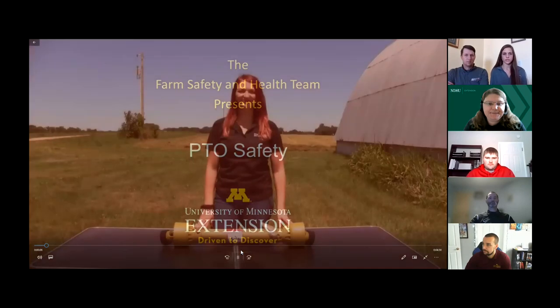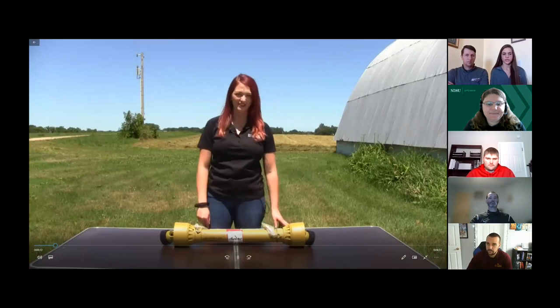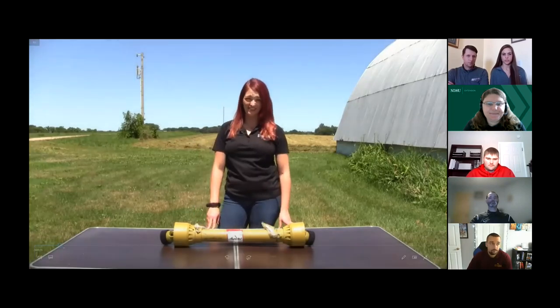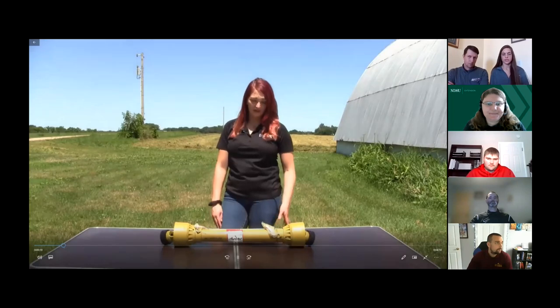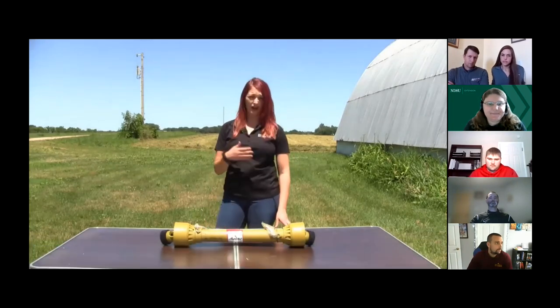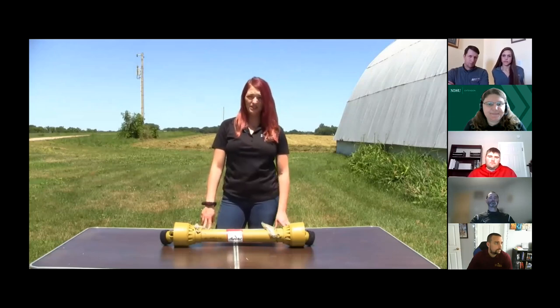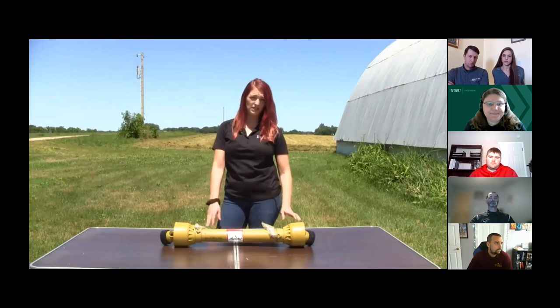I'm Emily Krekelberg, Extension Educator in Farm Safety and Health with University of Minnesota Extension. Today, we're going to be demonstrating and discussing PTO safety. PTOs, or power takeoffs, are an incredibly useful tool for hooking up tractors to implements. However, they're also one of the biggest dangers on the farm. So today, we'll review the parts of the PTO and how to practice safety while PTO is hooked up.